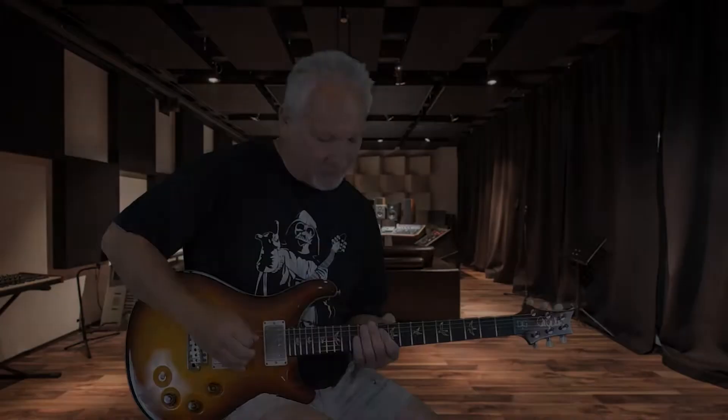We're gonna be looking at the S2 Standard Satin, which is an excellent guitar as well, and I'm gonna play some things on each one of the guitars so you guys can hear the differences and the similarities in them and see what you think. So first up is the Dave Grissom, so let's listen to a little riff on this.